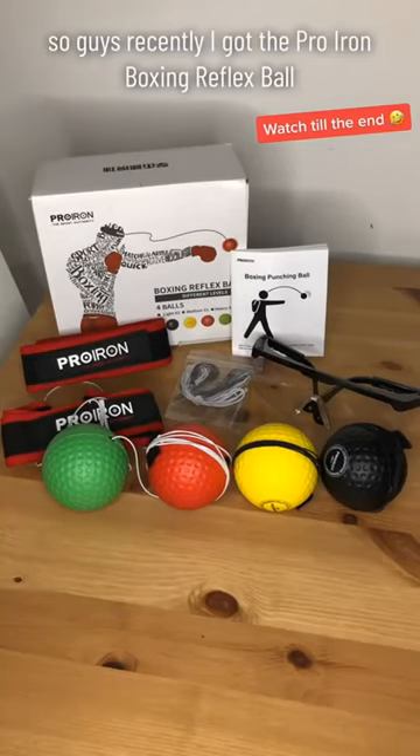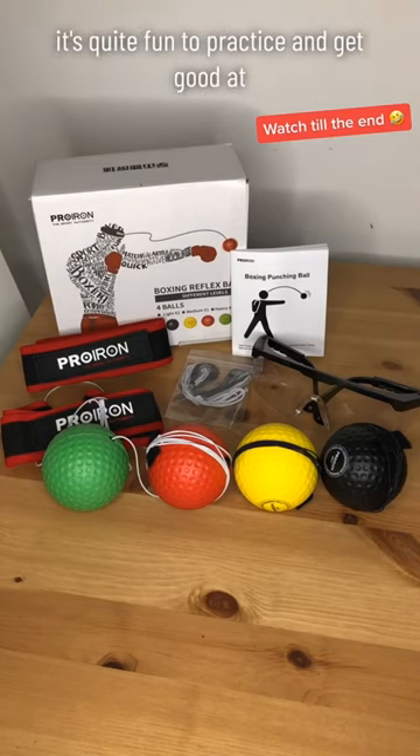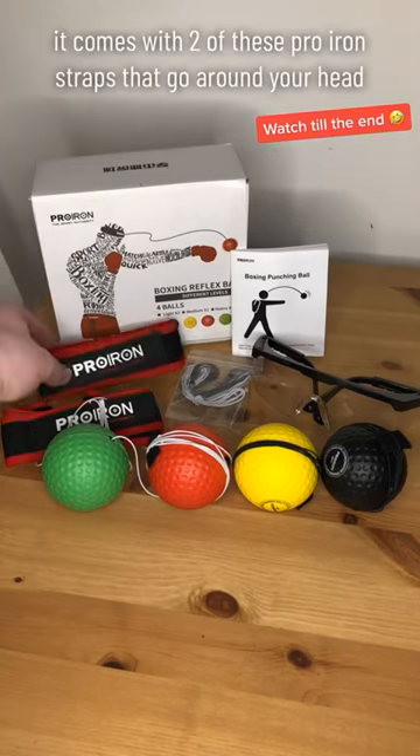Recently I got the Pro Iron boxing reflex ball and I've been having a great time with this thing. It's quite fun to practice and get good at. Inside the box it comes with two of these Pro Iron straps that go around your head.